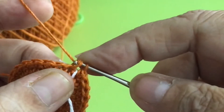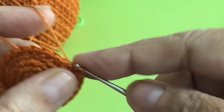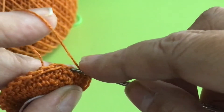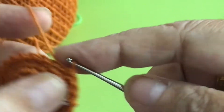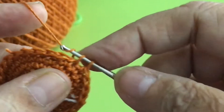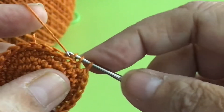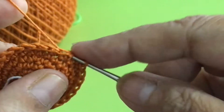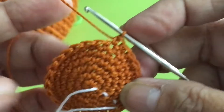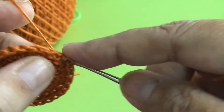Seventh round: increase here, and then go 1, 2, 3, and increase. And 1, 2, 3, and increase. And 1, 2, 3, increase — until you reach the marker.